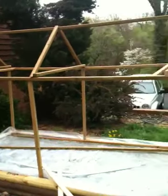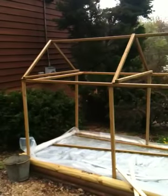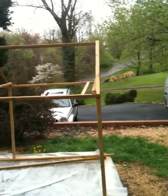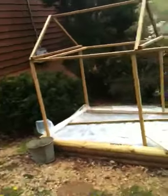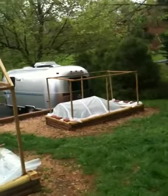I plan to use these enclosed frames as greenhouses in early spring. I'm going to staple Velcro onto the frame and sew Velcro onto plastic sheeting so I could remove panels and place panels at will.